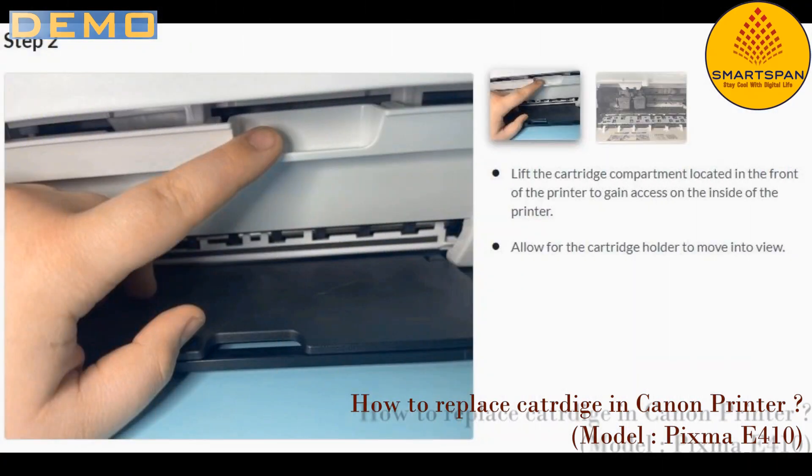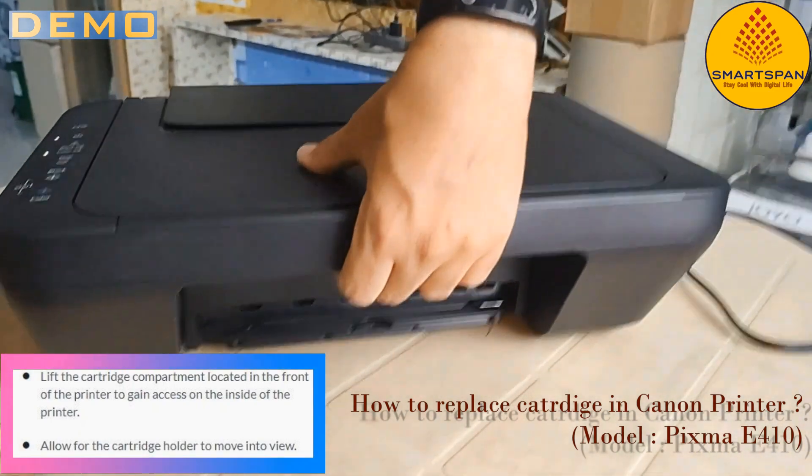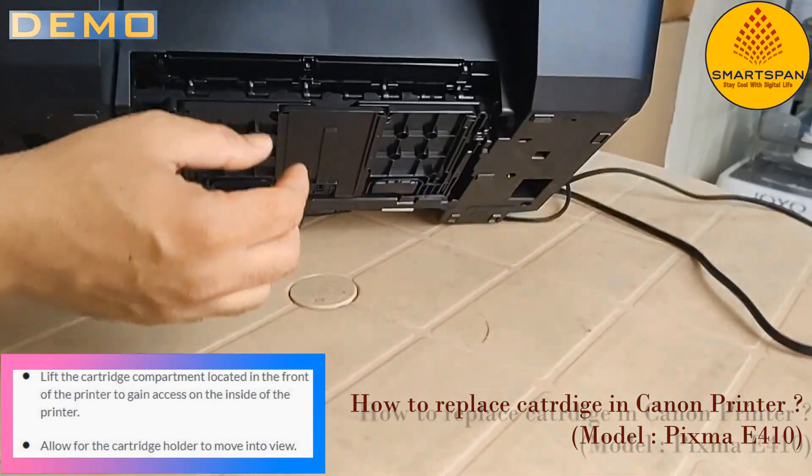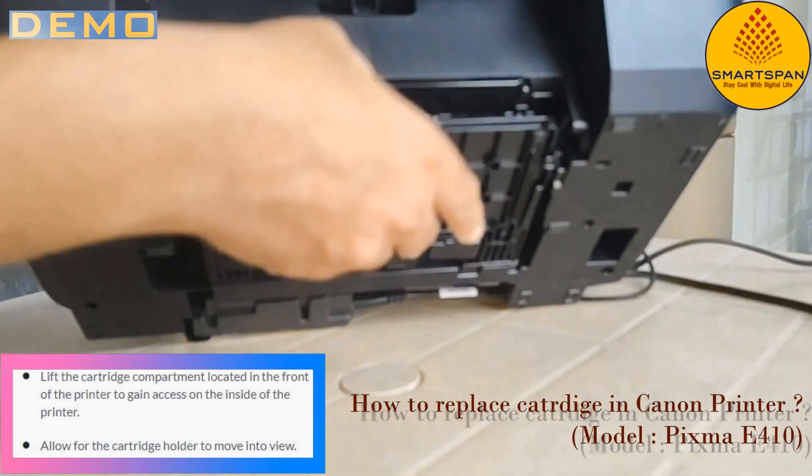Moving to step number 2: lift the cartridge compartment located in the front of the printer to gain access to the inside of the printer. Allow for the cartridge holder to move into view. You can now see the cartridge compartment in the printer.